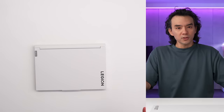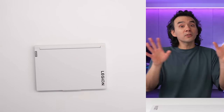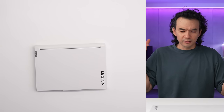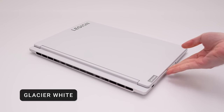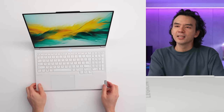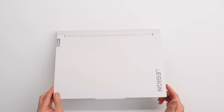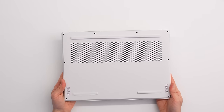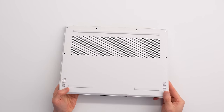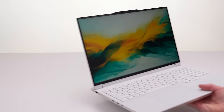Starting with the new regular Legion 7 — first of all, the color. They've had white laptops in the Legion product line before, but they were never available in North America; they were region specific. This is the first time I've seen a white laptop from the Lenovo Legion line, and it looks awesome — it's so clean. Pure white. The keys are white, the bottom panel is white, even the rubber strips on the bottom. These might get stained if you use it on dirty surfaces, but it's a very white laptop and I love the look of it.